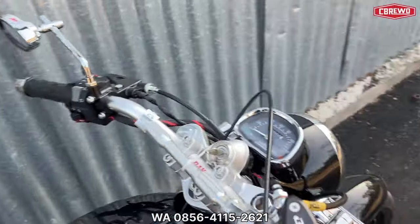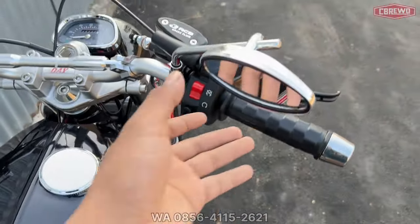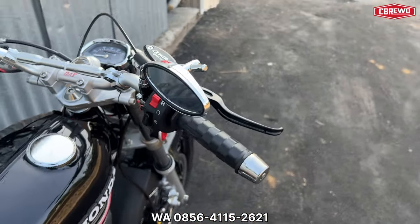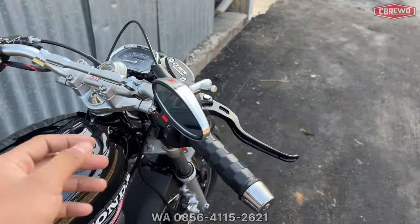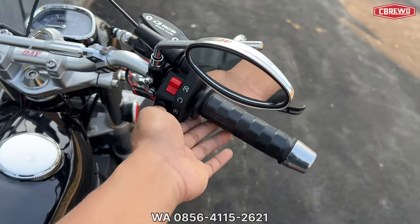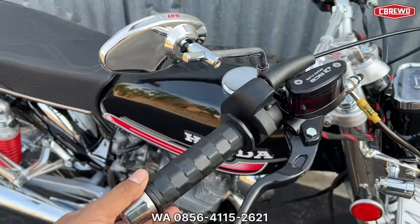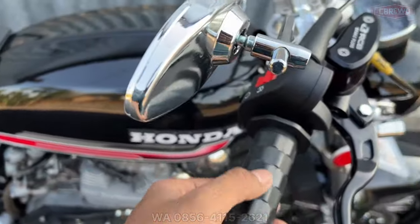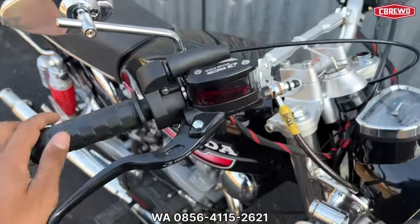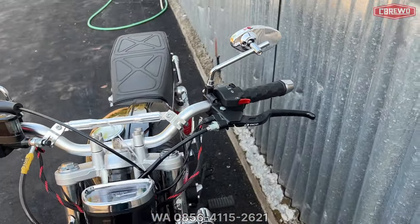Untuk spion menggunakan Daytona model oval seperti ini, perkiraan harga Rp 50 ribuan. Untuk gas spontan menggunakan KSR non-original, handgrip sekitar Rp 100 ribuan. Handgrip menggunakan model Domino. Untuk jalur stang menggunakan PCX, sekitar Rp 50 ribuan.